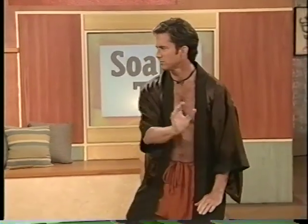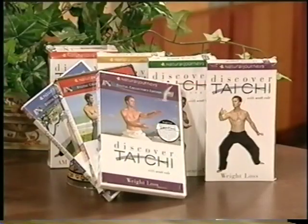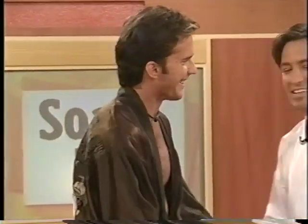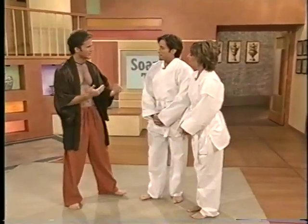It's an ancient exercise practiced by billions of people around the world — it's the art of Tai Chi. Here to tell us all about it is world-renowned author and instructor Scott Cole.